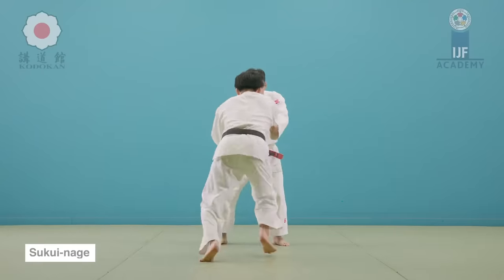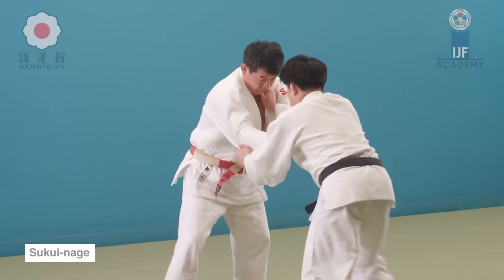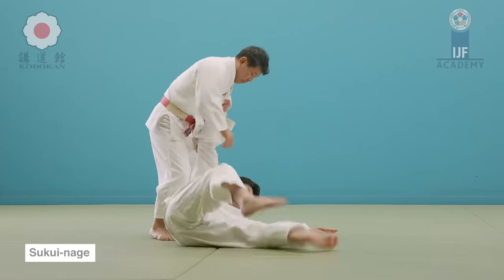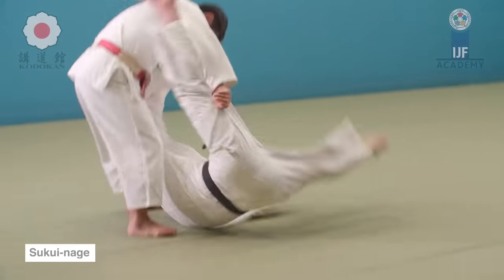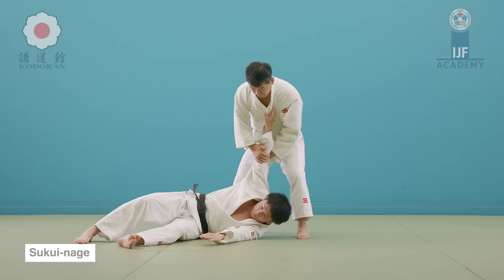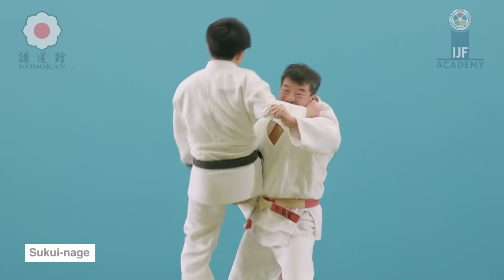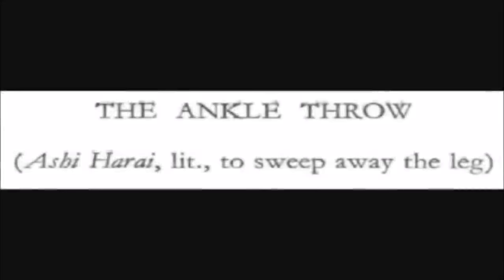I'll show you a contrast with a big throw like Sukuinage — a scooping throw — where there is a lot of amplitude. It's a big, massive throw and it can come from almost any angle, and still you can do it very safely. Low amplitude or high amplitude, both can be very dangerous. If you just let go after a foot sweep, their head can bounce off and cause a lot of problems for both of you. But even a big throw like this — if you maintain a grip, you can still put them down gently.